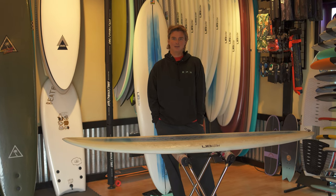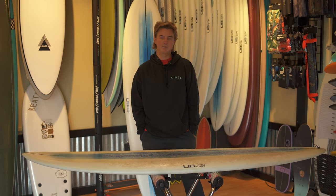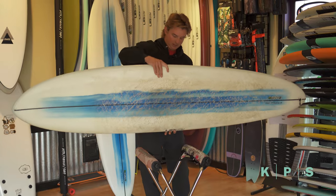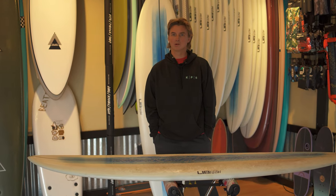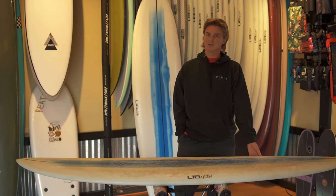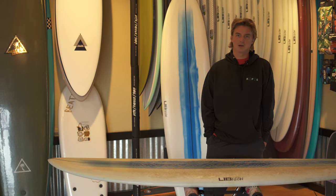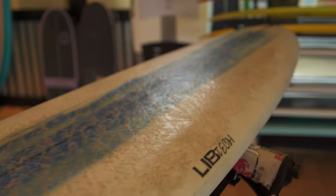Hey everybody, this is Ethan here at Kite Paddle Surf in Bellingham. Today we're going to take a look at the Lib Tech Terrapin. This is a seven foot four mid-length board. The shape is by Alex Lopez and the one we have here is in the Lib Tech construction. I was recently fortunate enough to take a multi-month surf trip down the west coast and could only bring one board. I decided to bring the Terrapin because it's just such a versatile board and a pretty solid quiver killer.